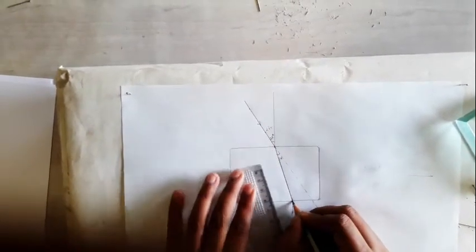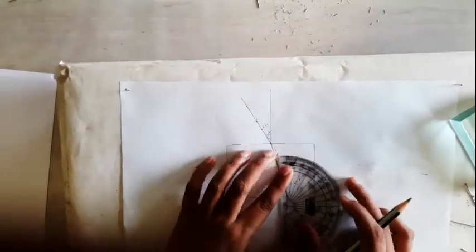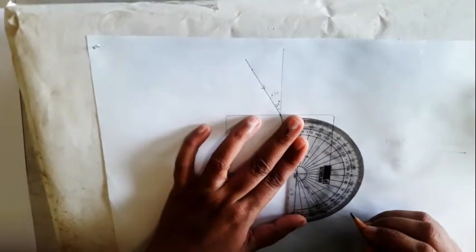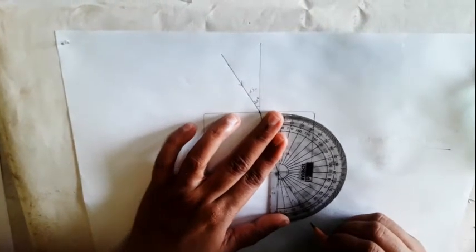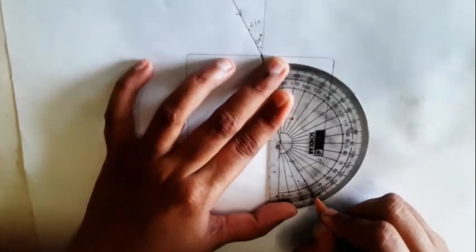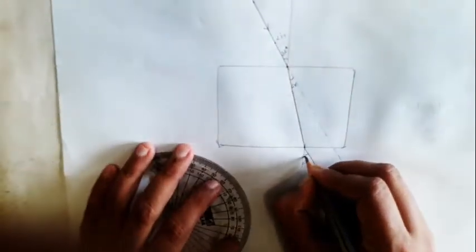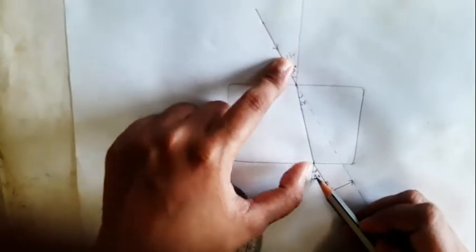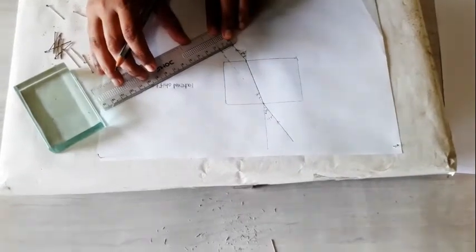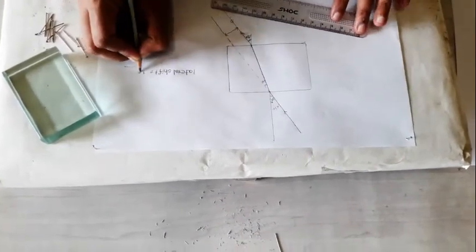After joining, with respect to this normal, we have to measure this angle. Adjust your protractor properly. You can see it is approximately 30 degrees — yes, the angle of incidence matches. Now you have to extend this line and measure this length. This length is also called the lateral shift or apparent shift. It is 1.5 centimeters.